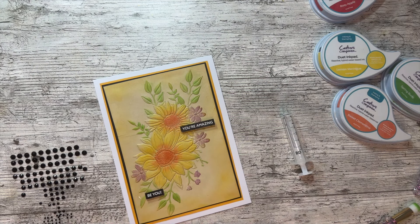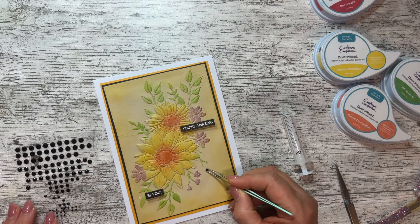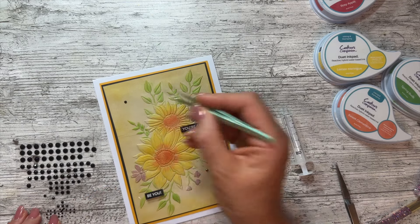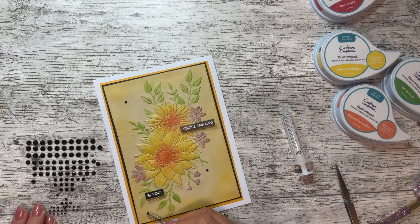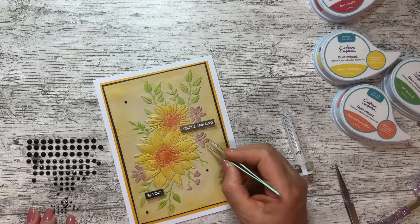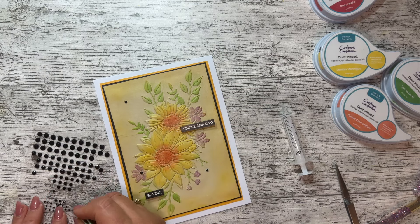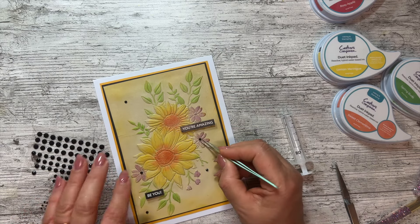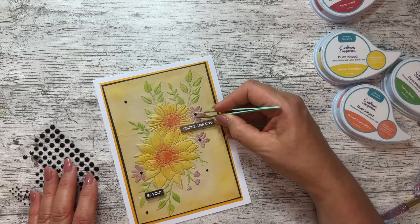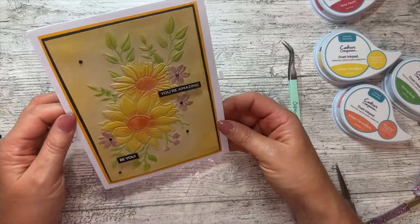Grabbing black gems - I'll change to better tweezers. I need to get some more of these tiny small ones. One, two, and three - these tiny ones are too small, I'll go with the small ones I like. One in there. I've only got two of the little ones left. One there - and that is all I would do. Isn't that a pretty card, really simple, really quick!